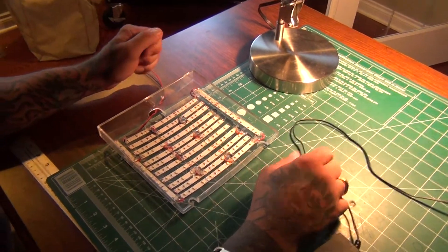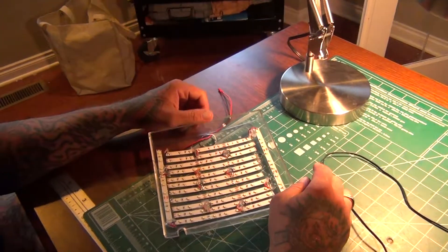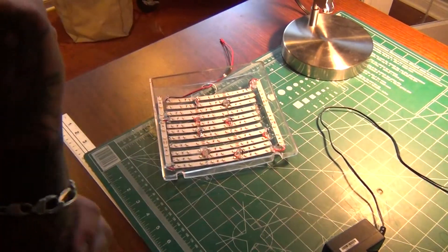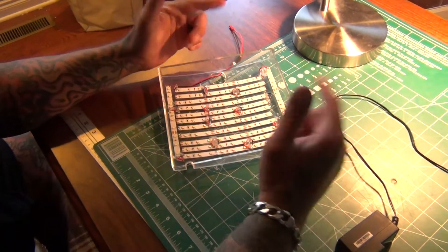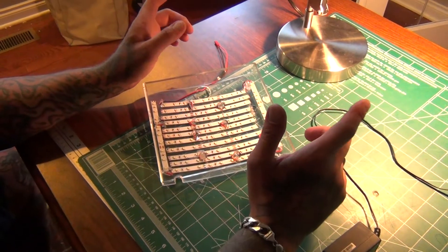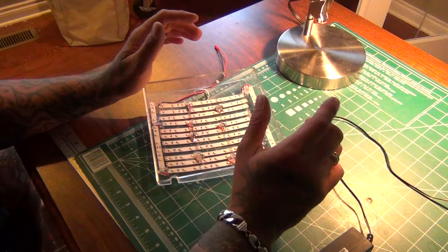Hey guys, I want to show you this real quick project that I put together. I'm a fish tank guy and I've got a salt water tank. My daughter has a salt water tank. And we went to buy these new LED light tops, and for 10 LED lights and the transformer ballast, it was $60.